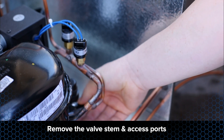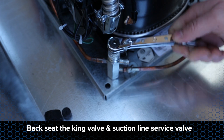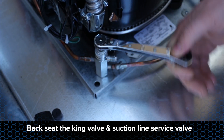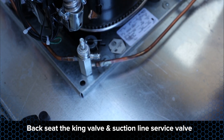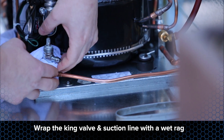Remove the valve stem and access port caps. Using a service wrench, back seat the king valve and suction line service valve. Make sure to come off the back seat a half a turn. This will open the refrigerant lines and access ports. Wrap the king valve and suction line service valve with a wet rag to prevent overheating the valves.